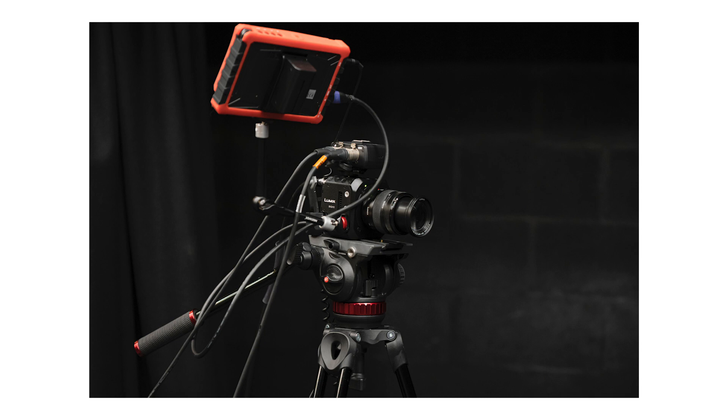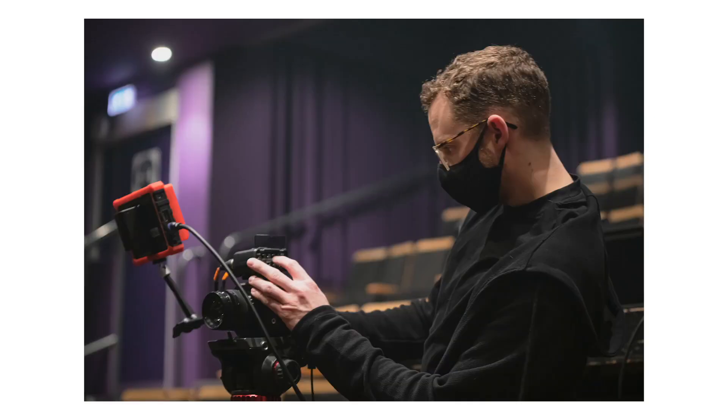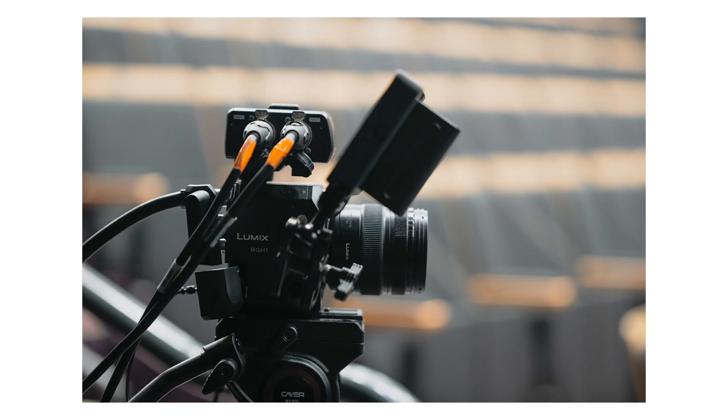I also noticed from your behind-the-scenes pictures that you used the DMW XLR1 audio adapter, which works across lots of the other Lumix cameras. How did you find the audio side of things? It was great. Originally I was going to put shotgun mics into the venue for ambient audio, but it meant the venue could give me their audio feeds — that they were using for the stream filming — straight into the cameras, so everything just paired up beautifully. The quality of the audio was spot on, and having the ability to plug into what's available in the venue is a real benefit.